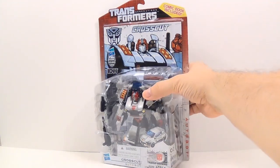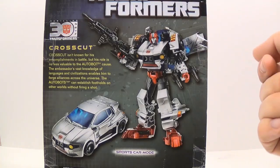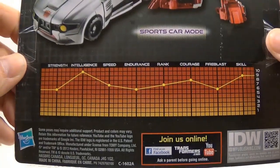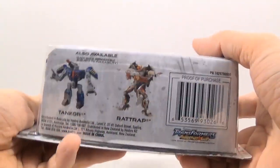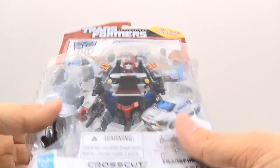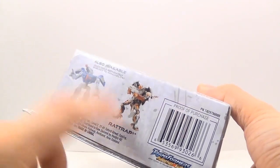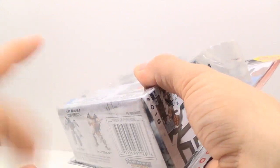We'll take a look at the package real quick. On the back you can see Crosscut in his robot mode and his vehicle mode, along with his bio and his technical data — he is really intelligent. He was actually supposed to be in a line with Tankor and Rattrap but got pushed back to the next series, which is why the numbers are out of order. It goes 15 and 17 for Tankor and Rattrap, and he's number 16, then 18, 19, and 20 in this wave.